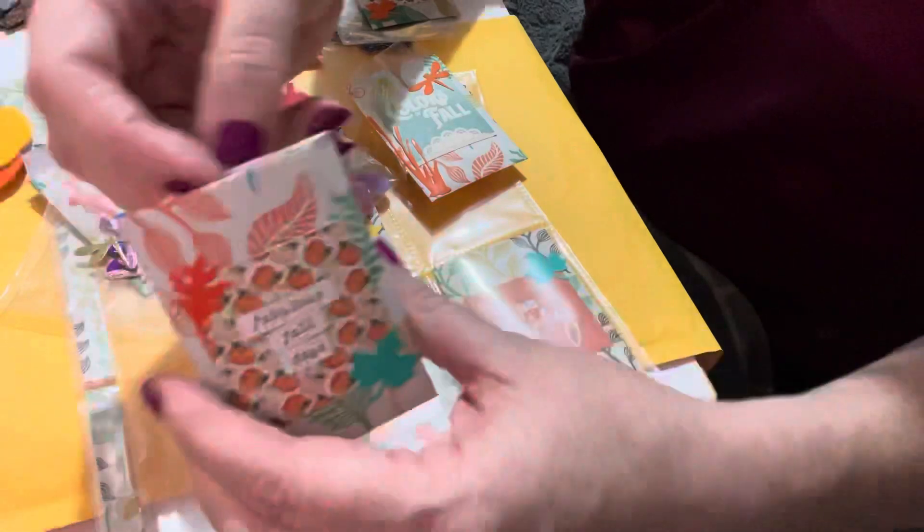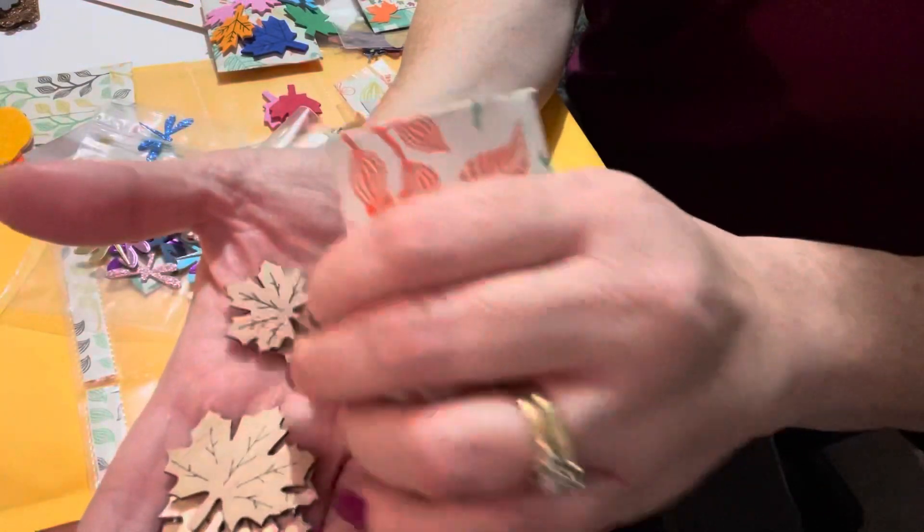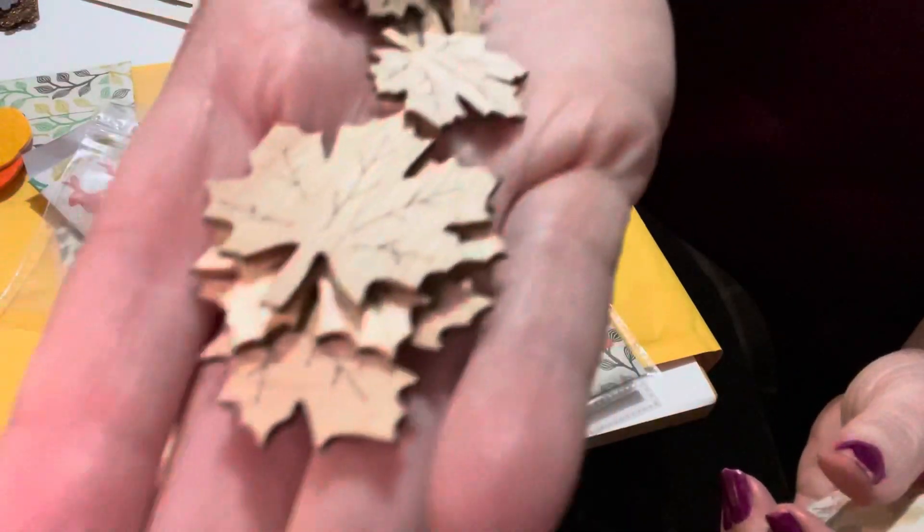The next one here says 'Fabulous Fall Days,' and in here I added some wooden leaves. You can paint them or do whatever you want with them — it's nice to have.